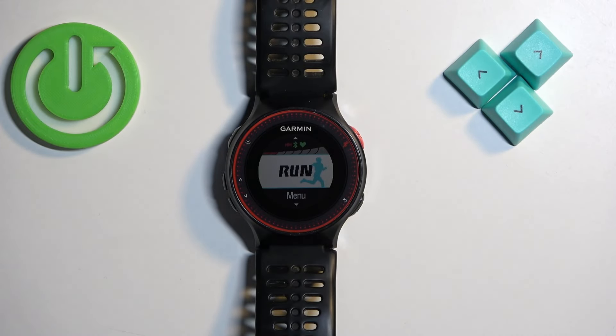In front of me I have a Garmin Forerunner 225, and I'm going to show you how to force restart this watch.